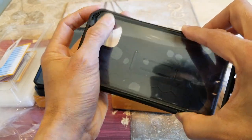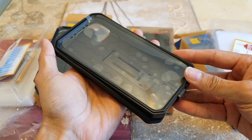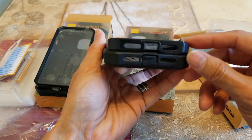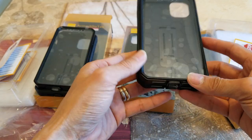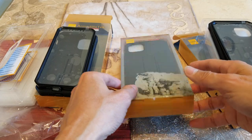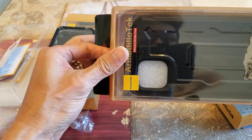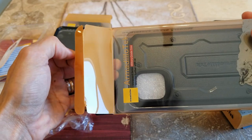If you don't like the black color, there are other different colors available on the website — I'll include the link in the description so you can check them out. They also have cases for Samsung, LG, and all different models, as well as previous iPhone models.